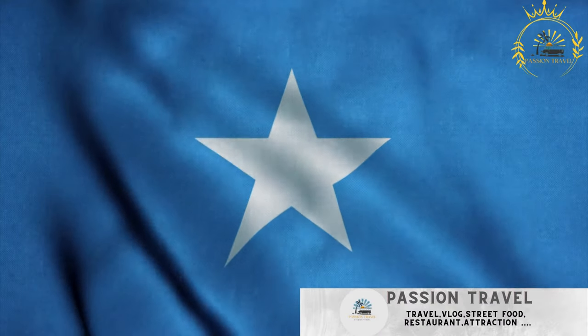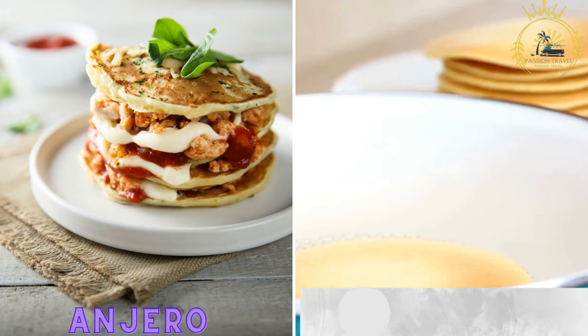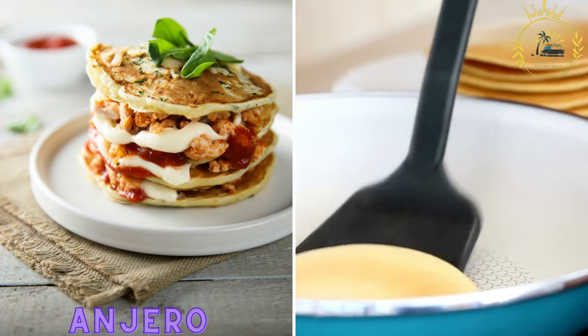Passion Travel is a channel specializing in all things travel, street food — subscribe if you like the content. Angero is a type of savory, spongy pancake made from fermented dough, often served with various stews and sauces.